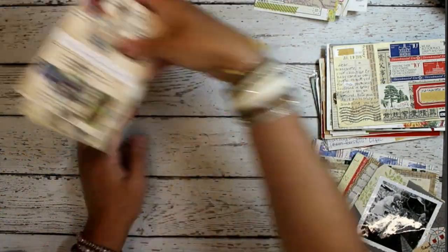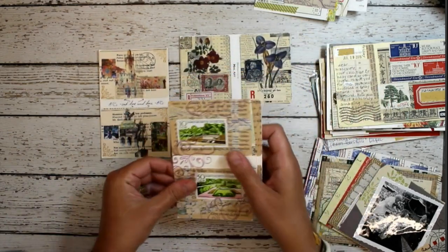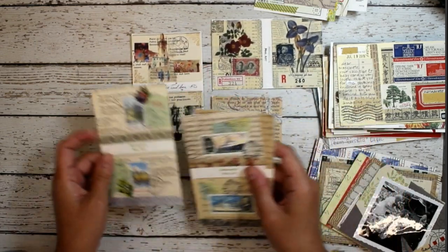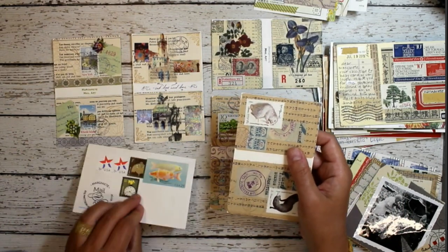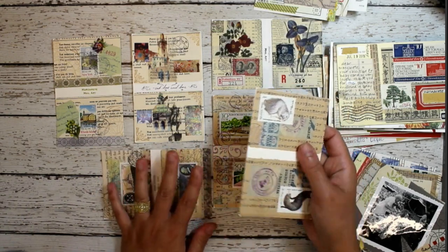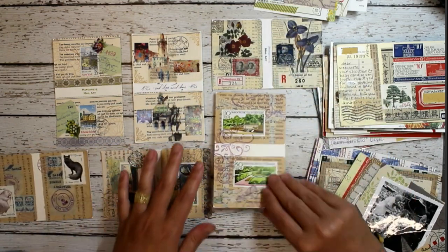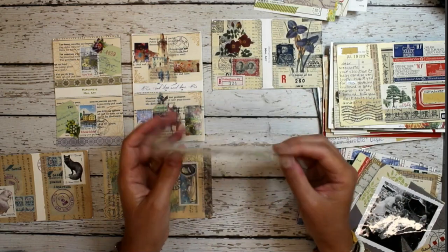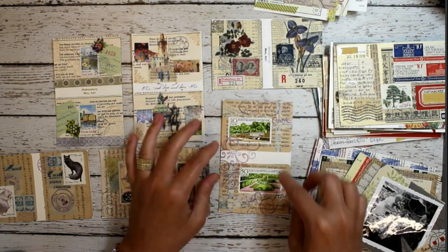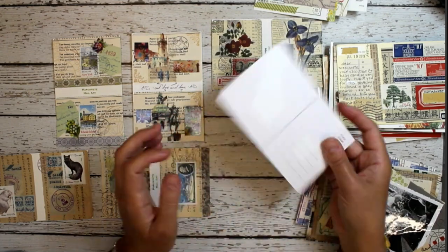I've done a bunch with ATCs — Artist Trading Cards. This is another swap I did recently: an art exchange where you create ATCs on a postcard. The postcards get sent in to me, I do the exchanging, and then mail back postcards to others. But you could also mail one straight out to someone just like this — create your two ATCs, glue them onto a postcard, then address it, write a little note, and send it off.